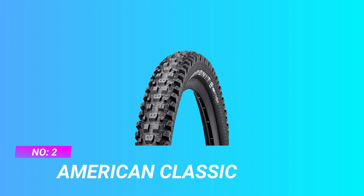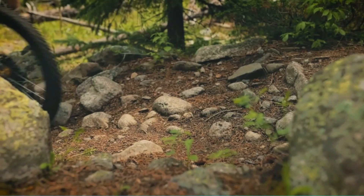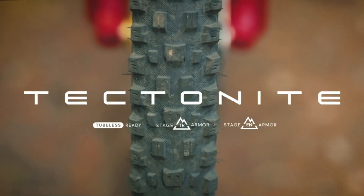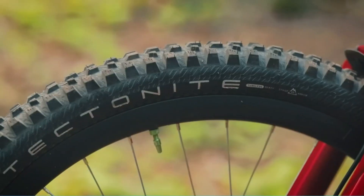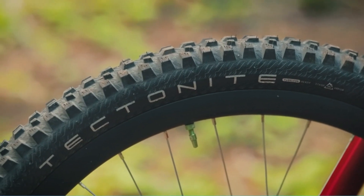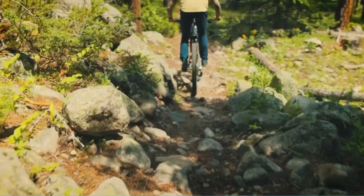Number two: American Classic cornering mountain bike tire. Tectonite front-focused enduro tire. As a front-specific tire, the Tectonite relies on a directional tread that includes ramped center knobs, angled shoulder lugs, and alternating transition knobs to provide numerous angles of traction and high-speed cornering. Knob positioning and size provide consistent and reliable cornering no matter how hard you push into the turn.